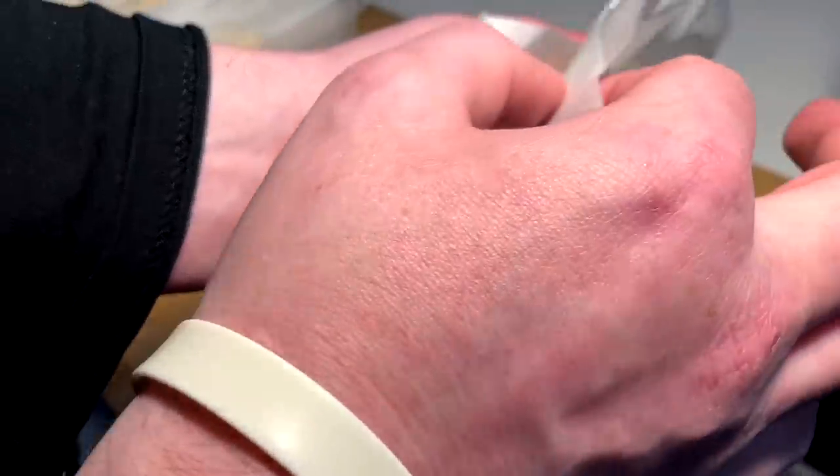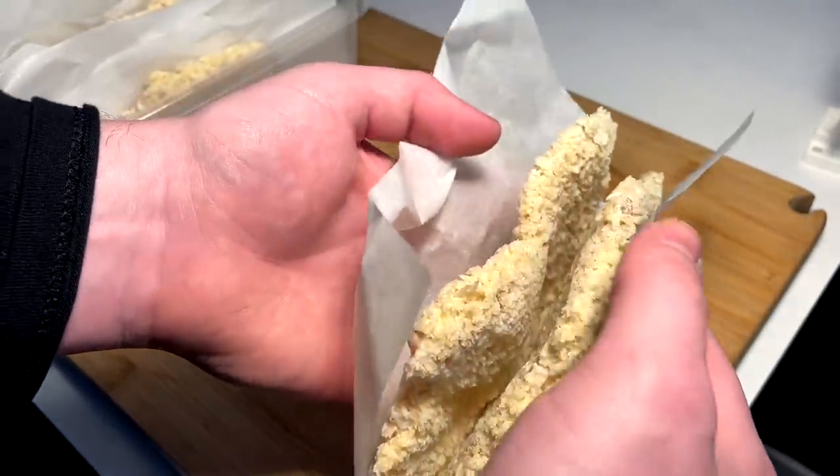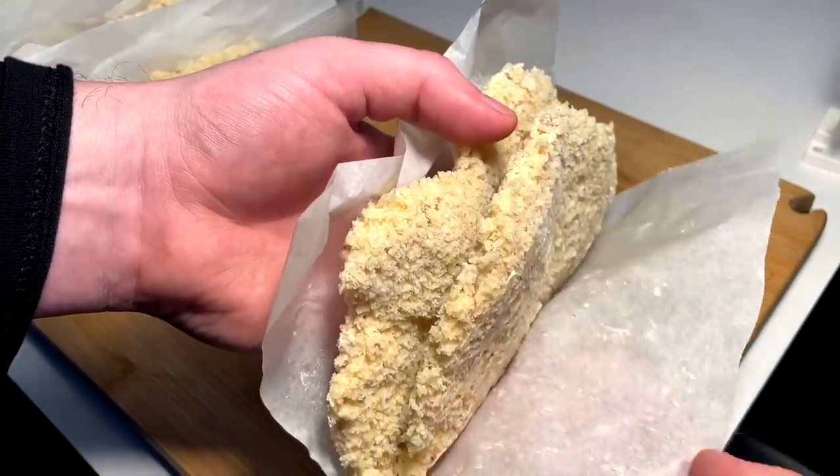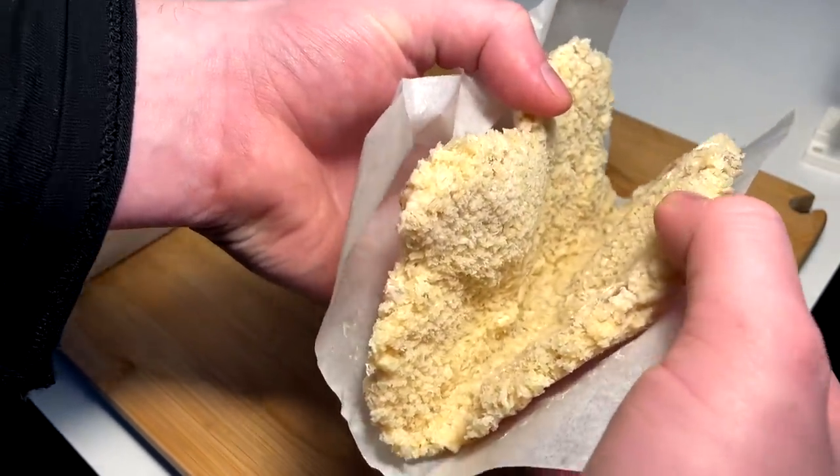They're able to flex a little bit so we just pop that out. And there we have our battered folded chicken taco shell. Now it's time to fry these babies up!